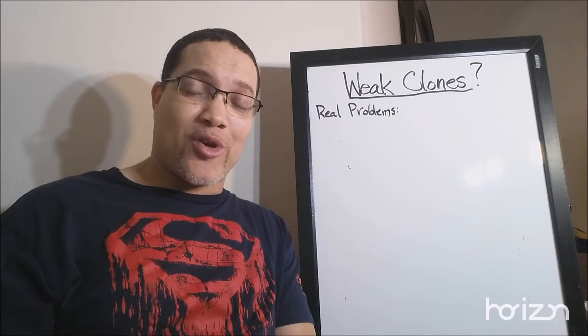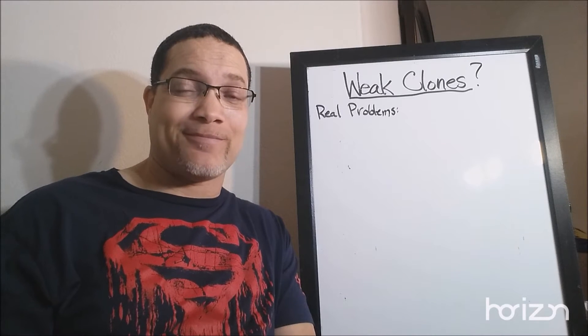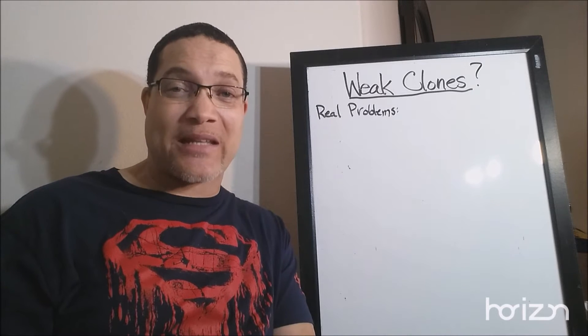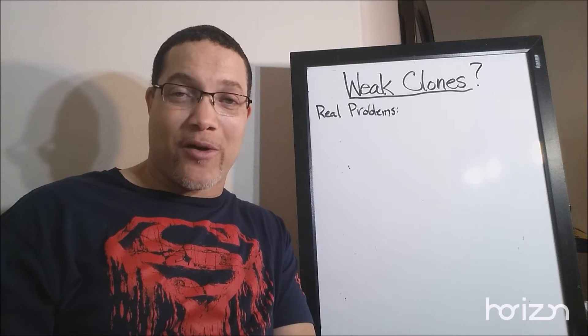So weak clones or genetic drift is why your garden failed yet again? I feel you, but we need to talk. Stay tuned for a new edition of No-Fail Hydroponics.